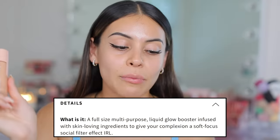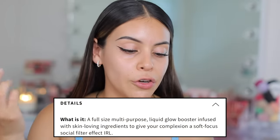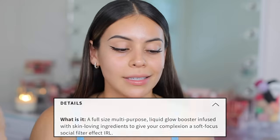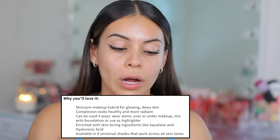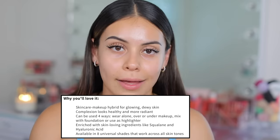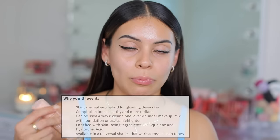Starting off with e.l.f. — this is the Halo Glow Liquid Filter, a booster for radiant skin. If you're not familiar, there are a couple different ways to use it. Their website describes it as a multi-purpose liquid glow booster infused with skin-loving ingredients to give your complexion a soft focus social filter effect in real life. You can wear it alone, over or under makeup, mix it with your foundation, or use it as a highlighter. It comes in eight different shades and contains squalane and hyaluronic acid, so it's supposed to be very hydrating and suitable for all skin types.